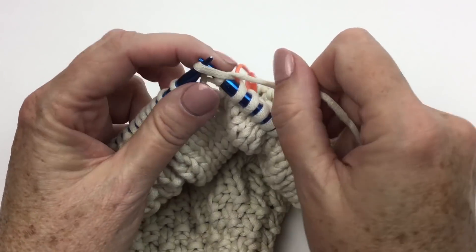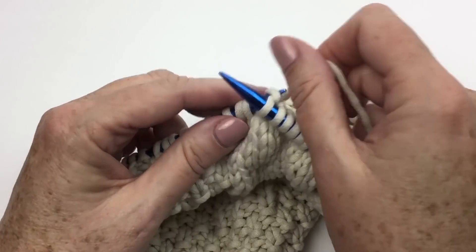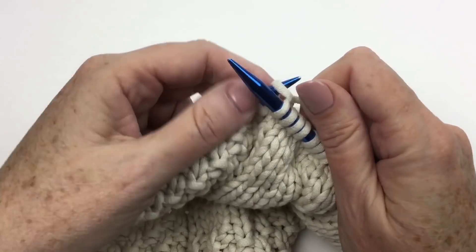And then once again I'm going to go into the moss stitch, and then my next tuck panel, and so on — that's the way I have set up the whole blanket.